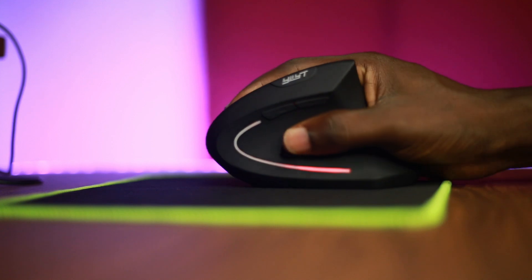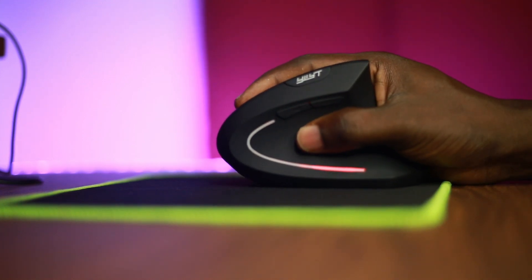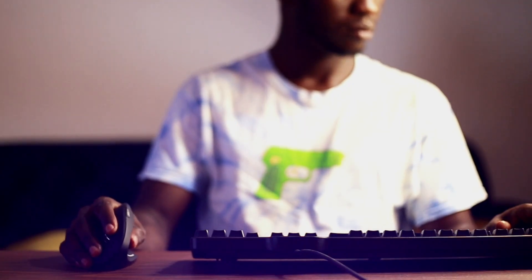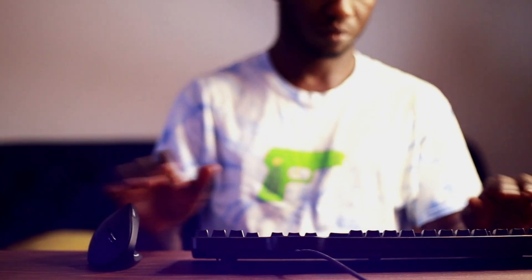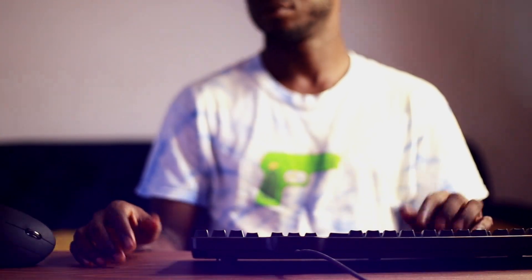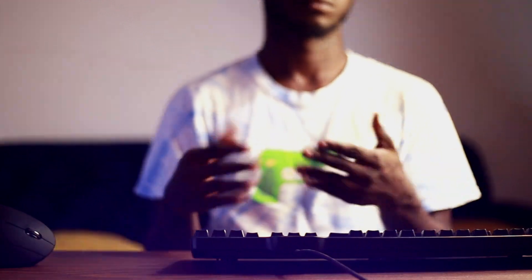If you are doing heavy clicking or scrolling, the vertical ergonomic design distributes the workload more evenly. One annoying thing I came across was accidentally hitting or pushing the mouse whenever I tried to switch to it from the keyboard.